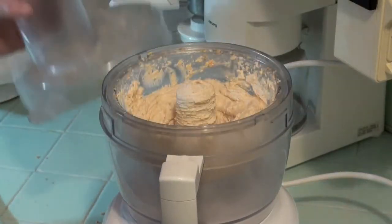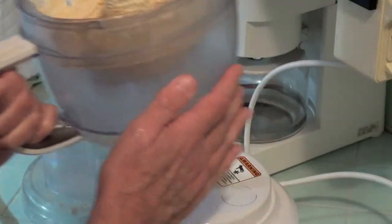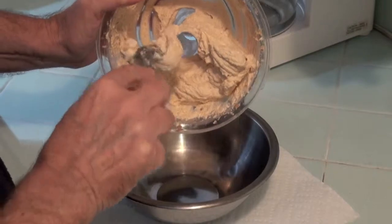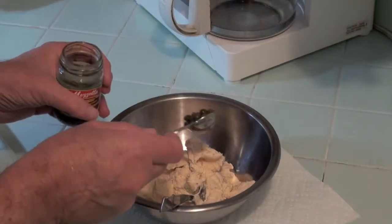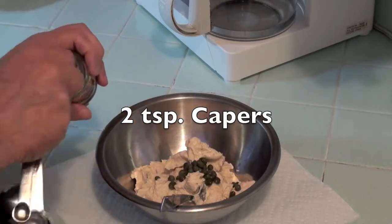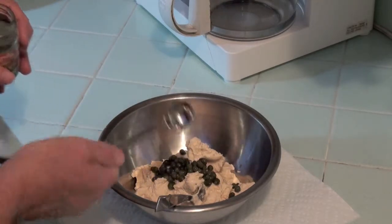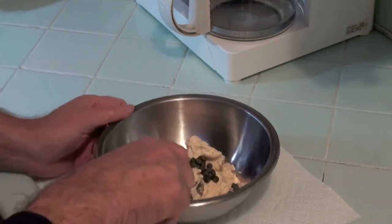Now we'll remove it and put it into a mixing bowl. Now add two teaspoons of the capers. Now gently fold in the capers.